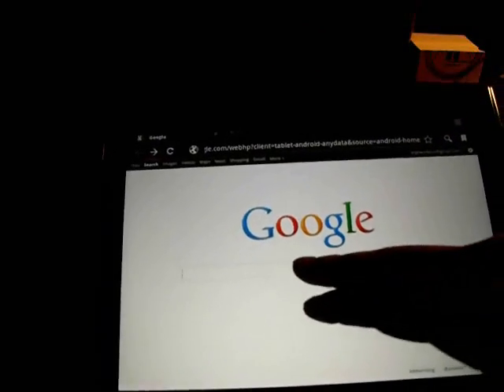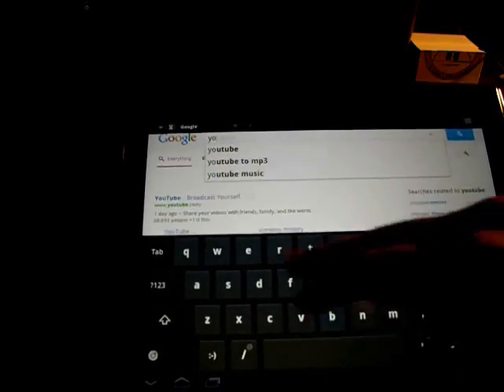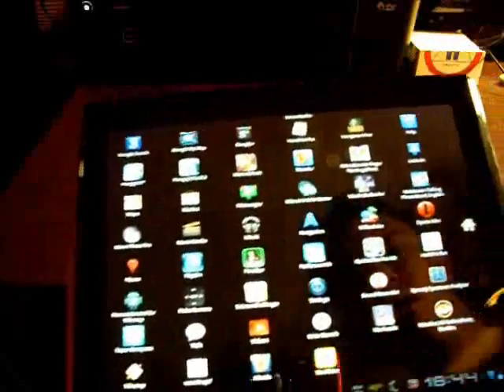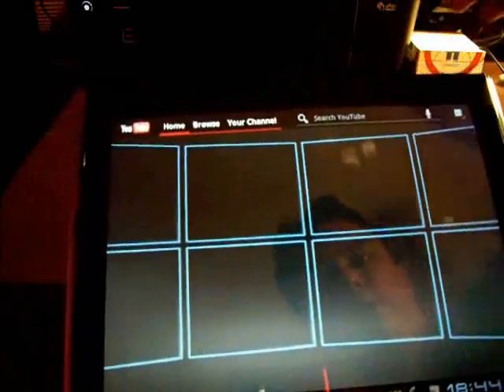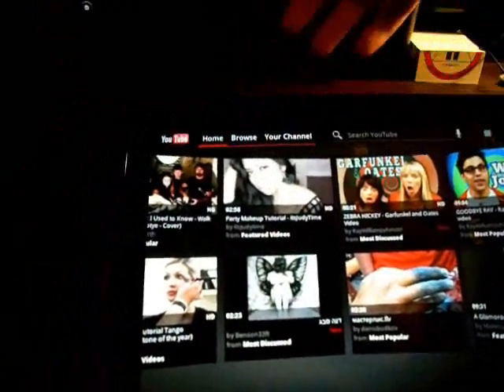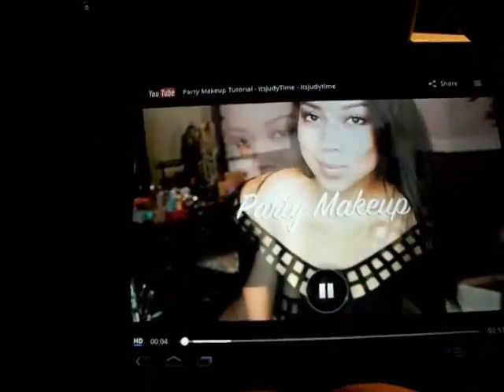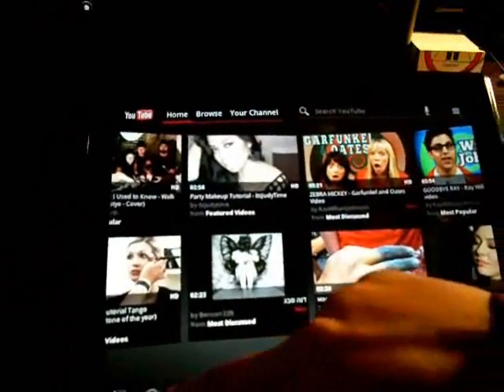I'm going to close that and then bring up the YouTube app from the app drawer. This is running a bit long so I'm going to finish this up soon. We'll go with this one — a party makeup tutorial. I can find out what I've been doing wrong. You can see the high-def quality, then I expand it to full screen. So here's YouTube — you can do the search and all that, it's actually pretty nice.